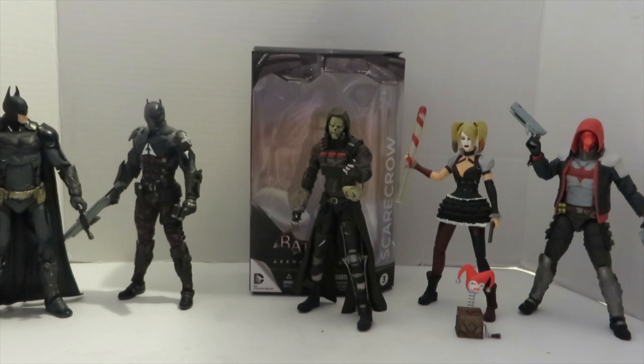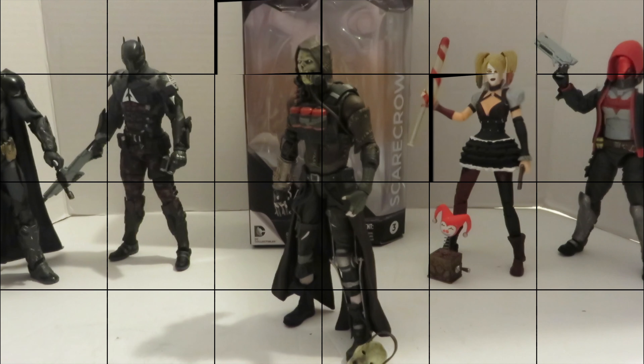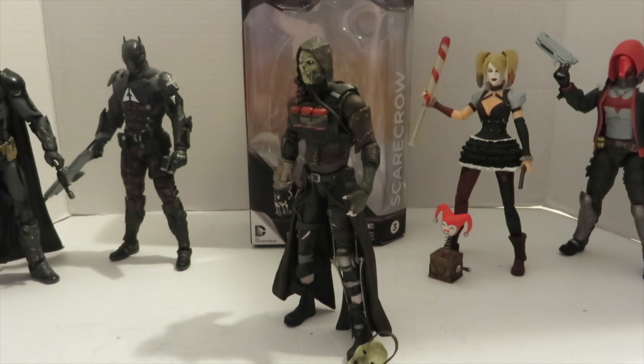What's up geeks, this is bry2j here with episode 6 of Yay Toys, continuing on the Batman theme. We got the Batman Arkham Knight video game Scarecrow figure from DC Collectibles — he is number three in the wave. This figure is sick looking, let's check him out.